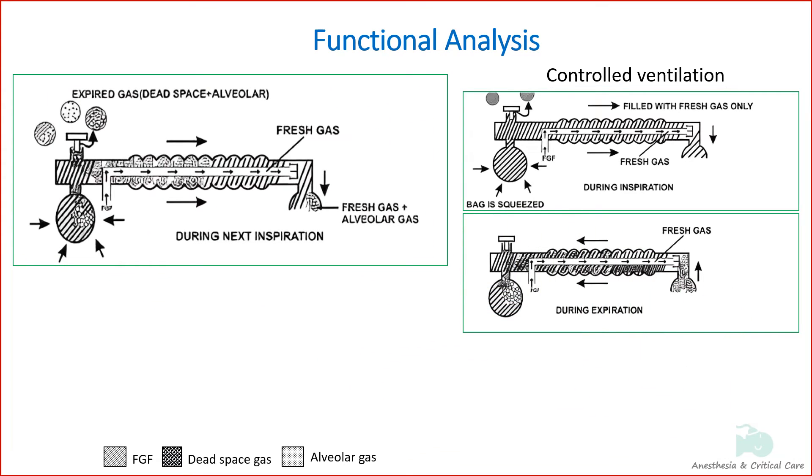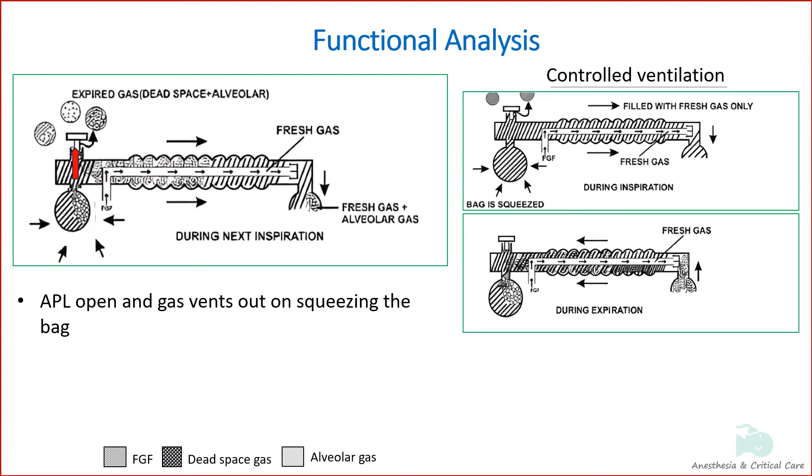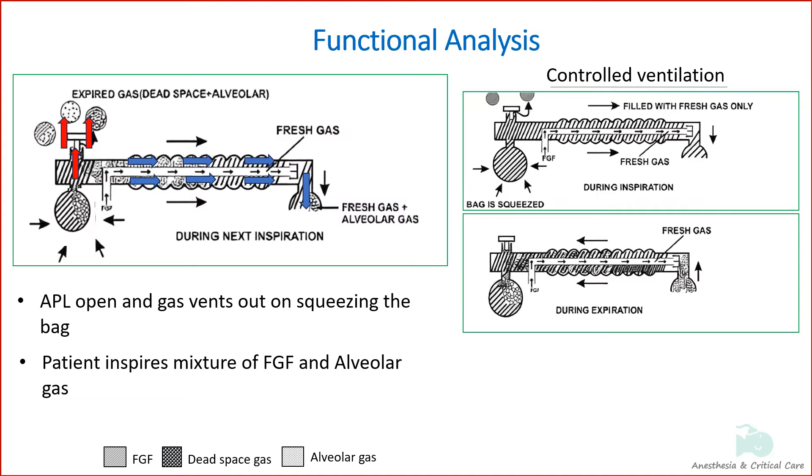During the next inspiration, as the bag is squeezed to ventilate, pressure in the system increases, the expiratory valve opens, and the contents of the reservoir bag are discharged into the atmosphere. The bag contents include dead space gas, some alveolar gas, and fresh gas. The patient gets ventilated with the fresh gas and gas in the corrugated tube — a mixture of fresh gas and alveolar gas depending upon the fresh gas flow.